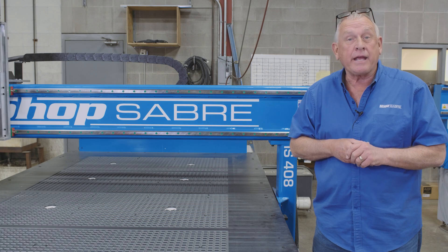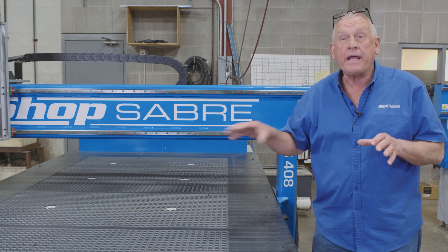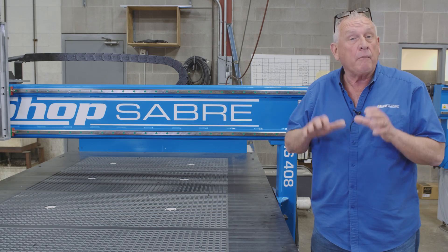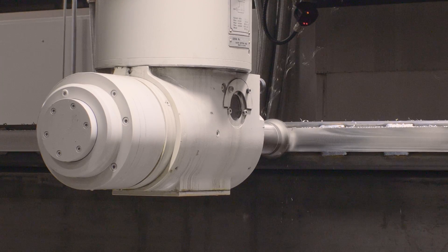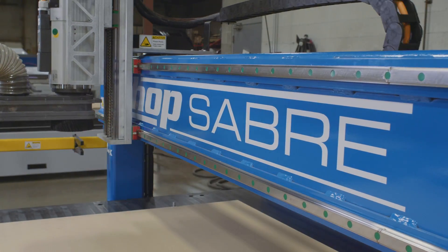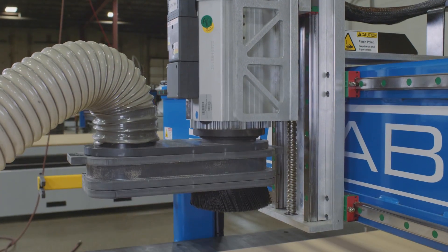The machine we'll be using today is a ShopSaver IS series CNC router in a 4x8 configuration. It's one of our machine tool grade CNC models, and here's what that means: the frames are all made out of structural steel, they're all welded, all the machining is done on an aerospace mill. We use precision ball screws in X, Y, and Z axis. We have precision contour guide rails and our Super Z system. All of those things go into a machine tool grade CNC router.